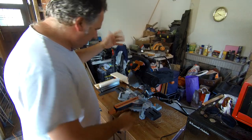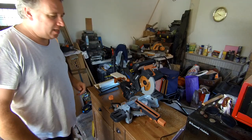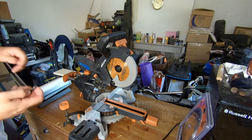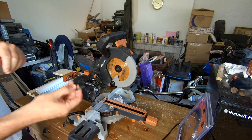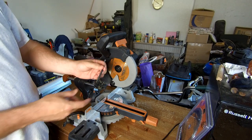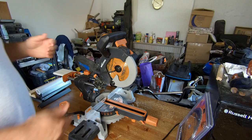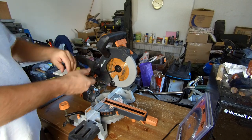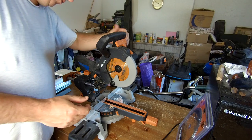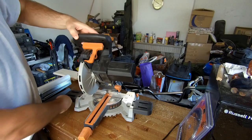Right, we're unplugged. Let's show you how to change the blade. We take our allen key that's stored in the back of the machine — it comes with it. You've got a smaller end and a fatter end; the fatter end is for the disc. Now, remember this is a reverse thread, so it's not lefty-loosey righty-tighty — it's the opposite.